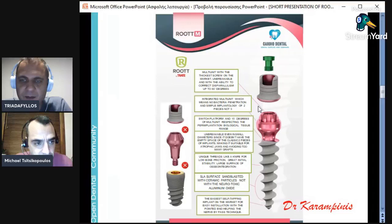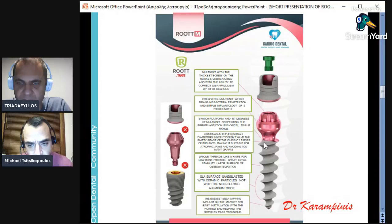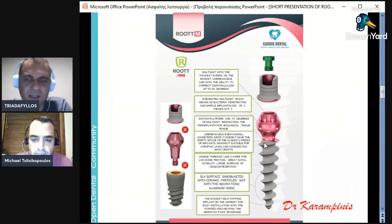You still have platform switching here with the neck platform switch. The multi-unit is connected with the implant, so the implant doesn't have a gap inside. Even the 3mm implant is very difficult to break — it's unbreakable. It has a switch platform and 15-degree inclination of the neck. The unique threads are like a knife — they don't create high friction, providing great initial stability and large surface area for osseointegration. We have an SLA surface, sandblasted with ceramic particles here too, and this thin end that we can use for nerve bypass techniques.